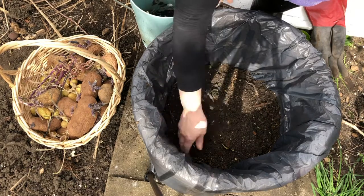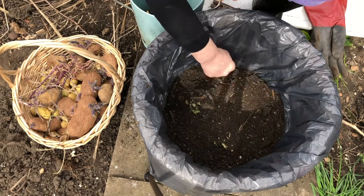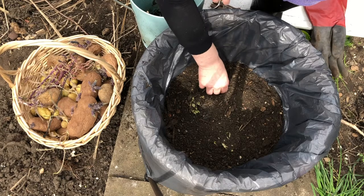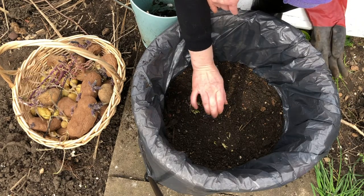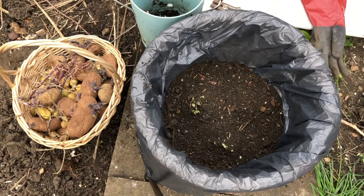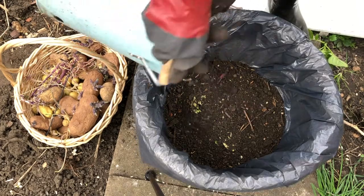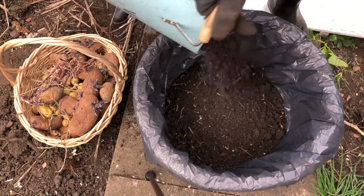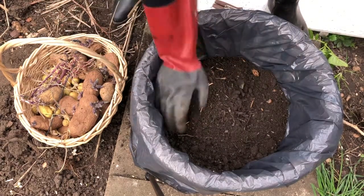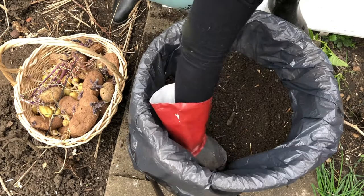I'll cover them so they are completely covered. I remove some stones that were still in there, and I need to get a little bit more compost to fill this up to the top. You literally just fill it up so the spots are covered — up to about here. Adding some more compost now — it's just filled up to the top. There we go.